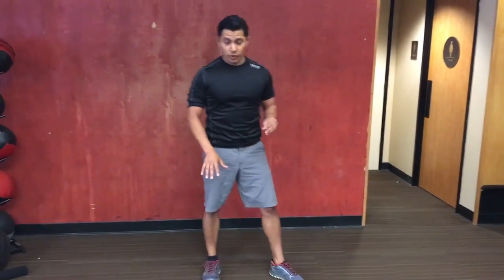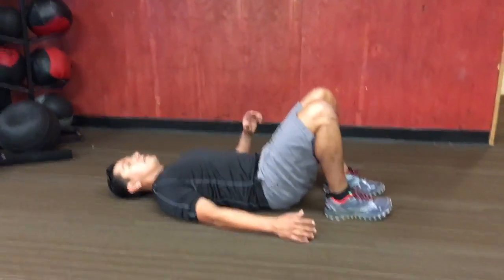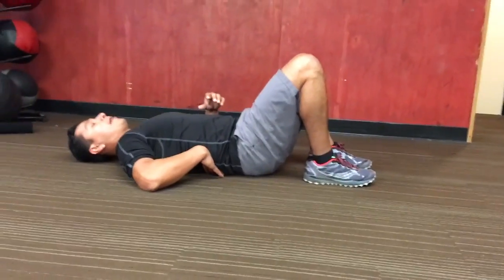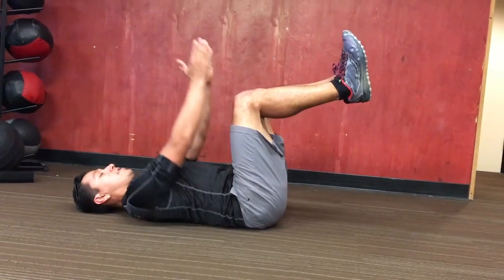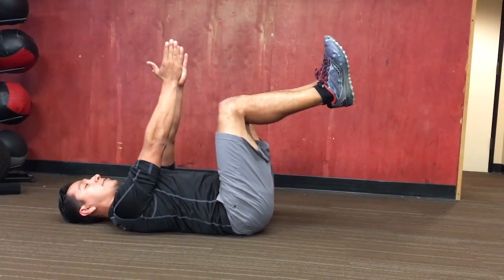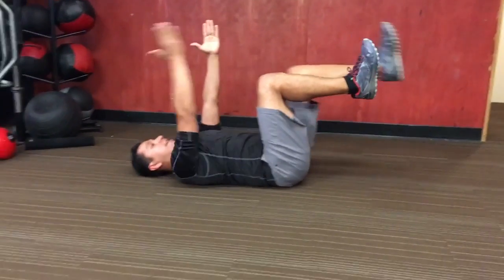The third exercise I wanted to go over was a dead bug — great core exercise. You want to start on the ground, first pushing that lower back down flat, knees come up 90 degrees, and I'm going to move my opposite hand and leg at the same time towards the ground and alternate that each time.